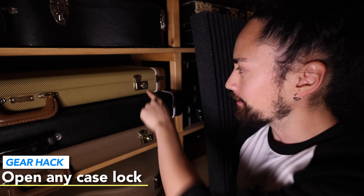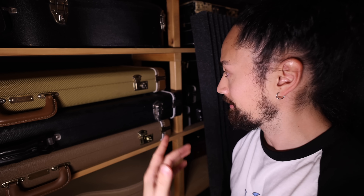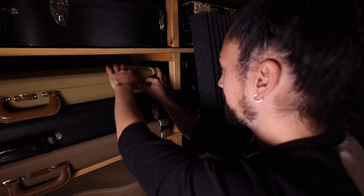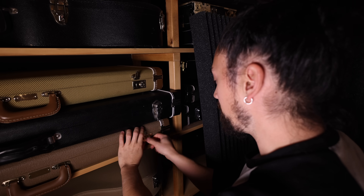You periodically find people whose latches are all busted on their guitar cases — if you ask them why, they'll tell you it's because they lost the key and had no other way of getting in. But here's a little secret: it's the same key for most guitar cases. So if you lose your key, head into the guitar store and see if you can borrow one. There's no need to be smashing up your latches.